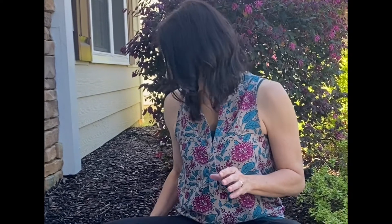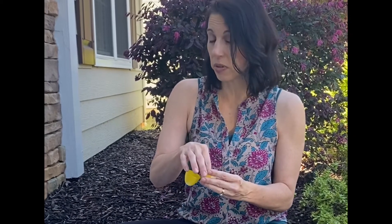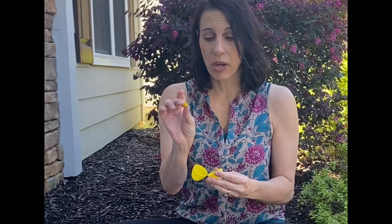Now I also have a fun game and you can play this inside or outside. We're going to need 10 plastic Easter eggs and then you're going to need several of a small object to fill them with. I use little pom poms.